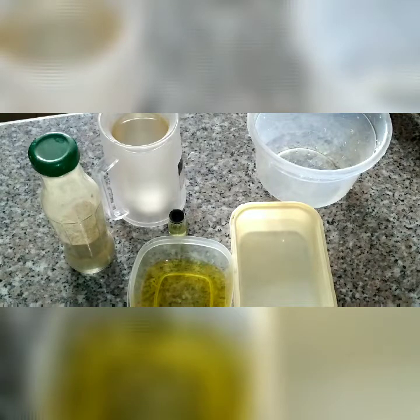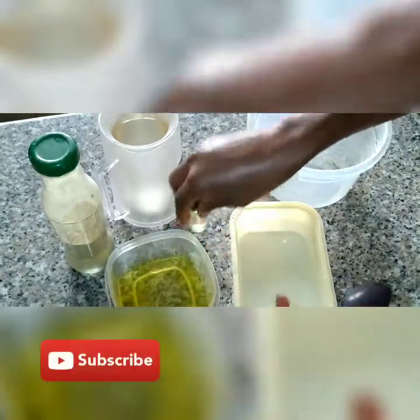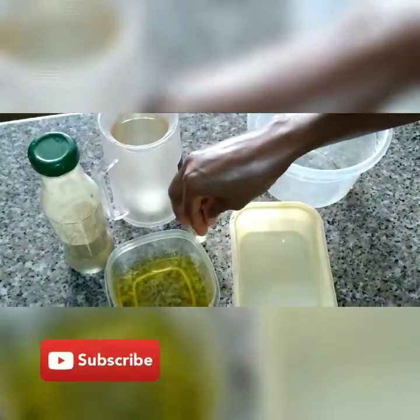These are the ingredients I'll be using: basically the ginger, the lye solution, the carrot oil, and my perfume to scent the soap.